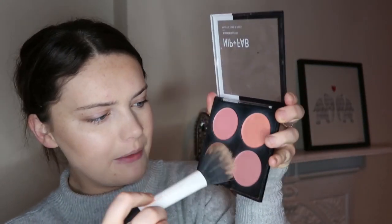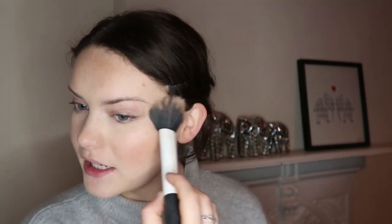For blusher, I'm going to go in with this shade from my Nip and Fab Blush palette and give a nice flush to the cheeks.